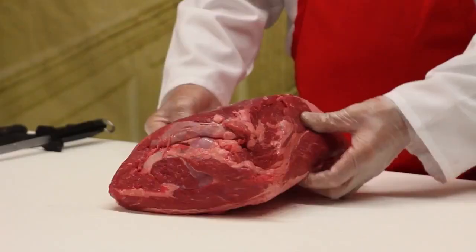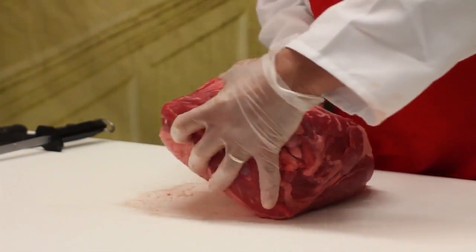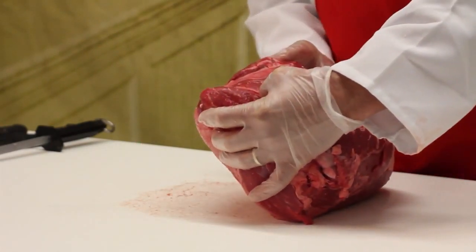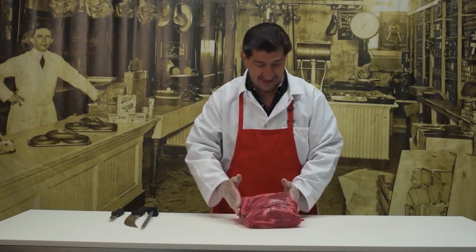There are two ends to the top sirloin. This is the round end and it's the larger end as you can see. This end here is the loin end and probably the little bit tenderer end. When I was young and first started cutting meat, this used to be referred to as the short cut rump steak — the tenderest part — and I would take that home for my grandmother to eat.